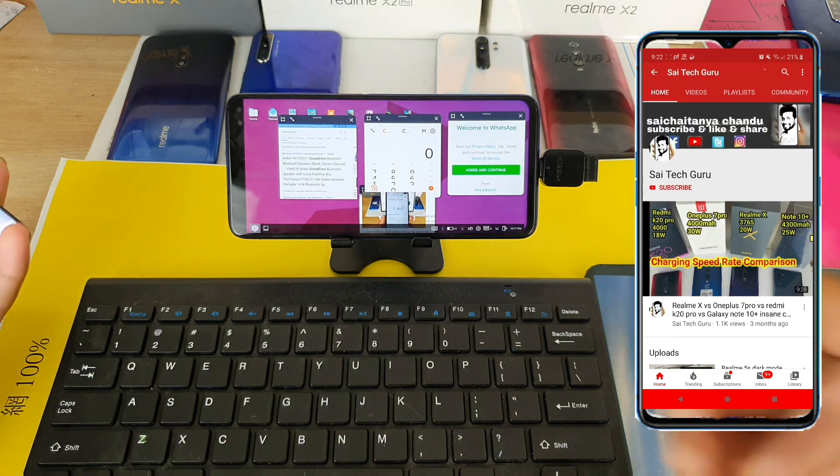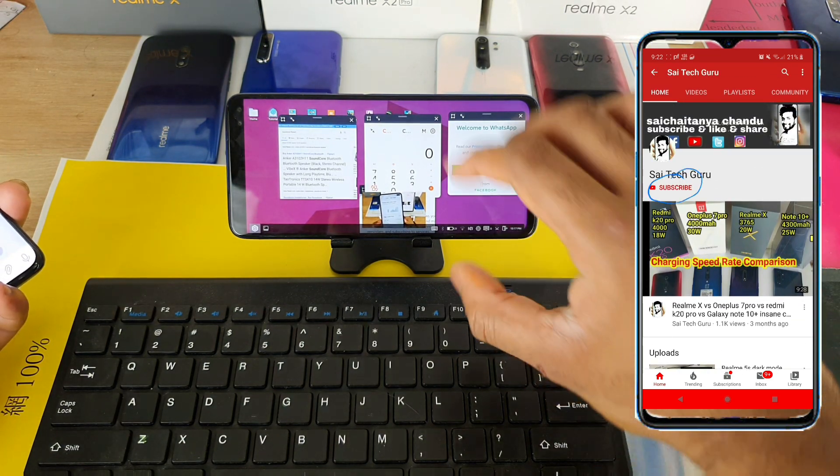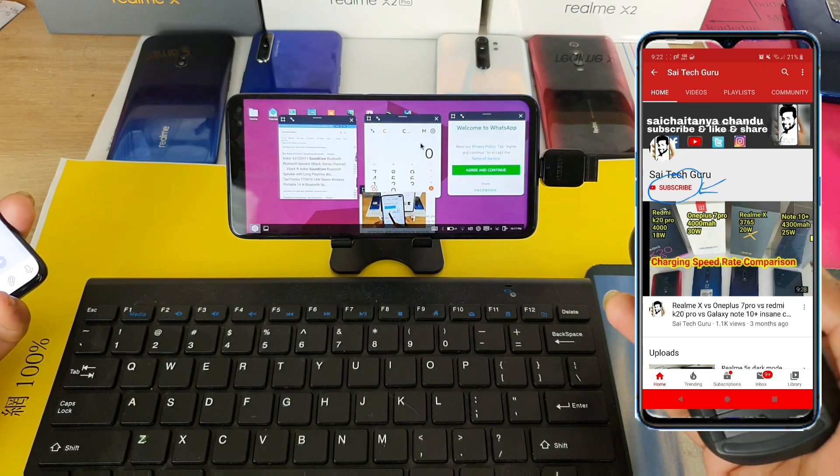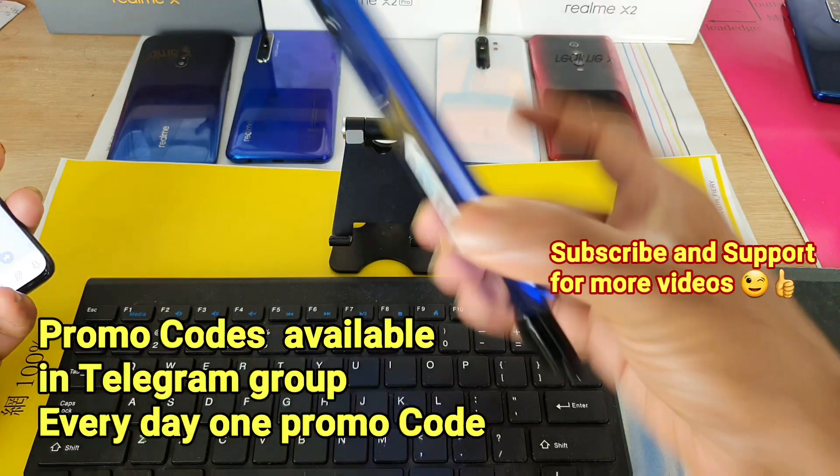Hi friends, I am Sai Chaitanya. Welcome to SciTech Guru. In this video I am going to tell you how is the USB OTG wireless keyboard and mouse support in the POCO X2 device.